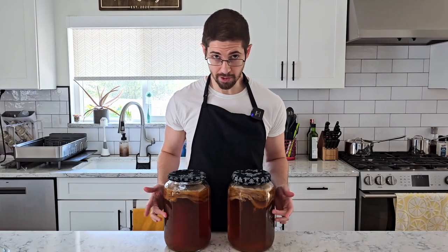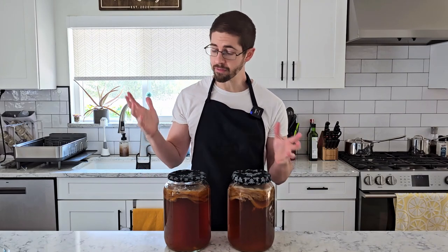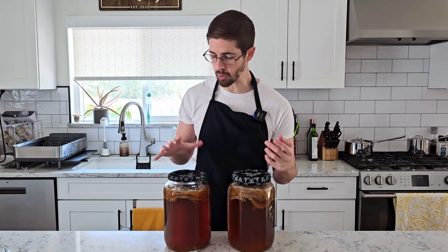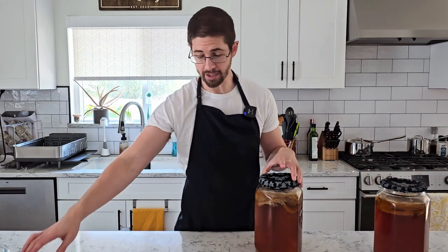Seven days have passed, and these both have a pretty good punch of acid, so I think we're ready to get started. They both have a noticeable vinegar smell to them, but this 12-bag version has a maltier, richer quality to it as well.